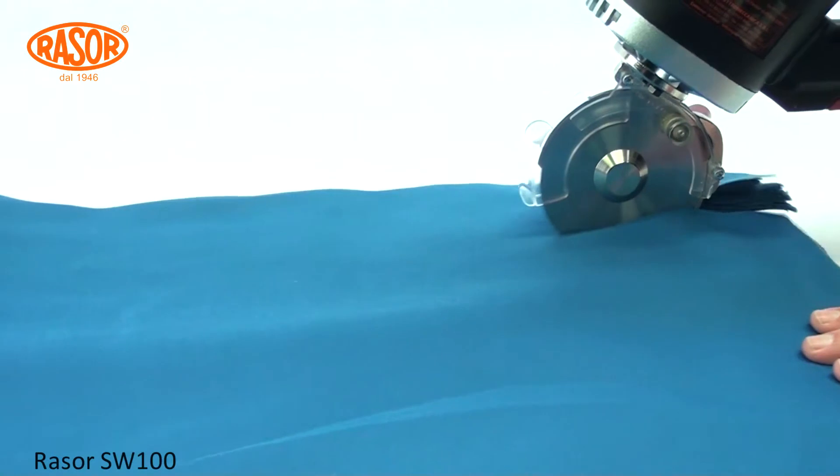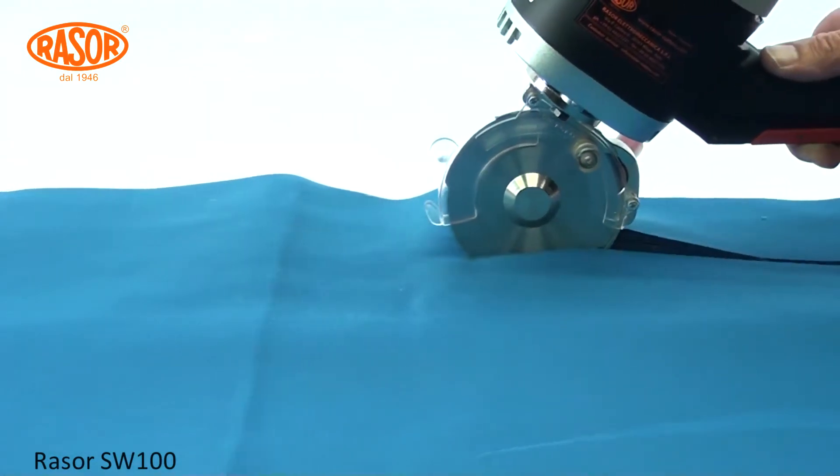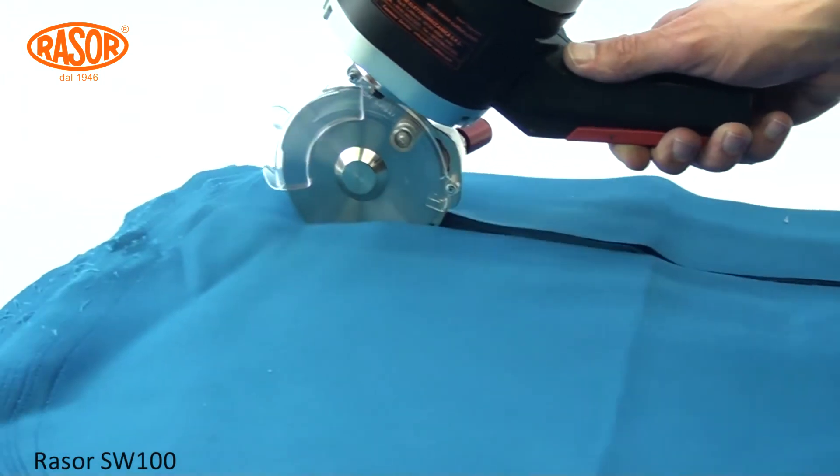The machine cuts PVC as well as fabrics in single and multiple layers, and carpet with ease, both in straight lines and curves.